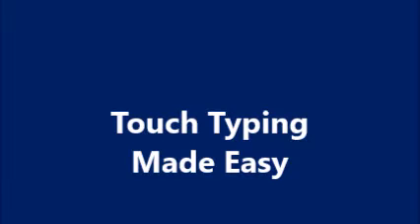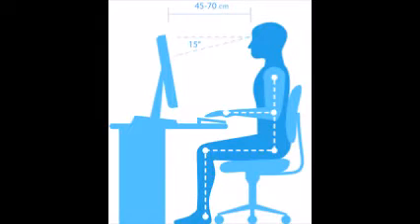Touch typing made easy and fast. Back straight, eyes ahead, never look at your keys, feet flat on the floor.